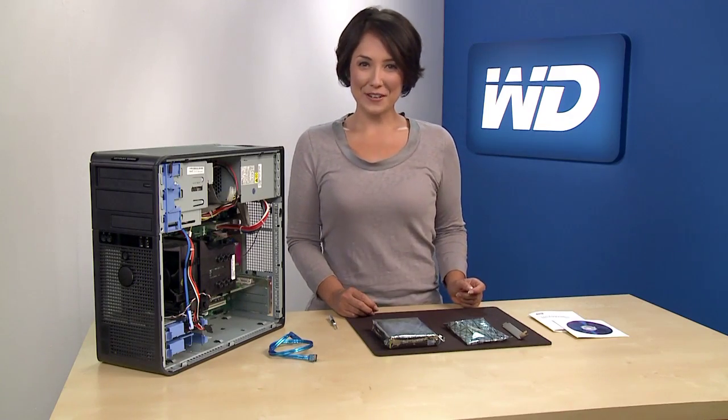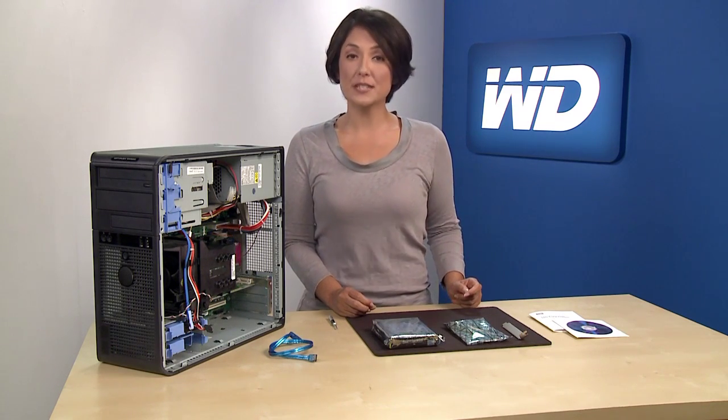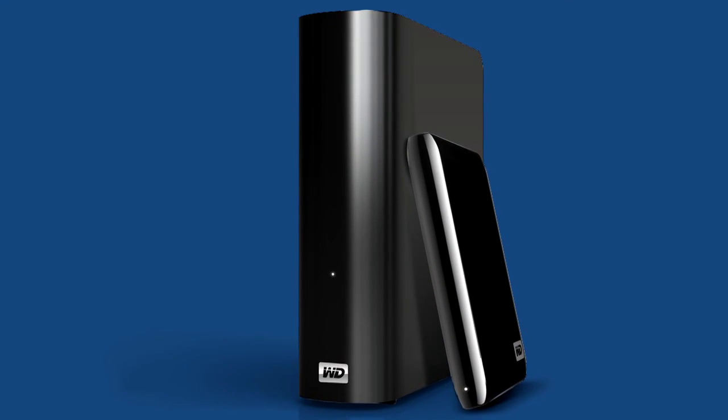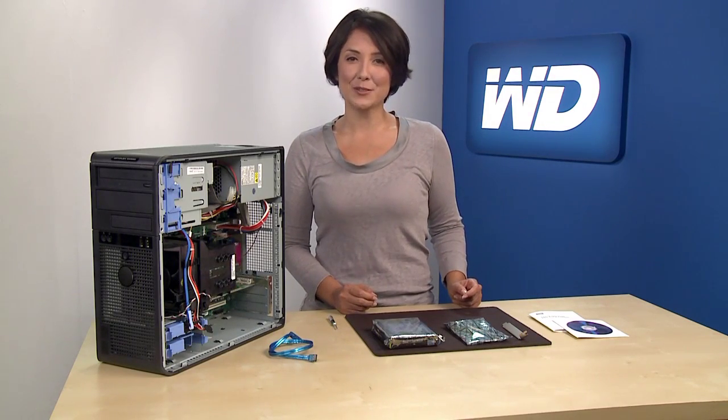Now let's get started. First, back up your personal files on your computer to protect your data. We recommend you save the data to an external drive such as a MyBook or a MyPassport external drive, as it's faster and easier than using DVDs or other media.